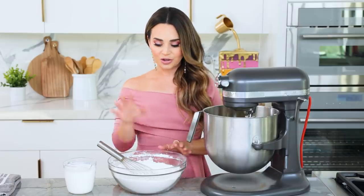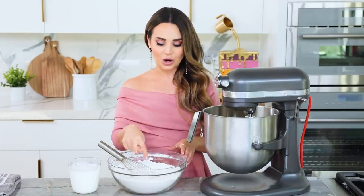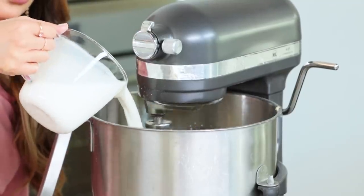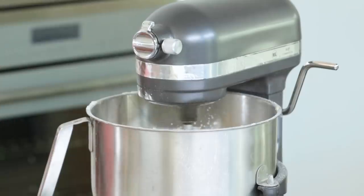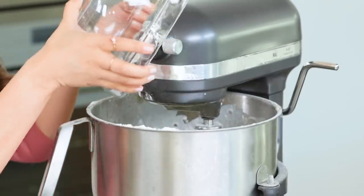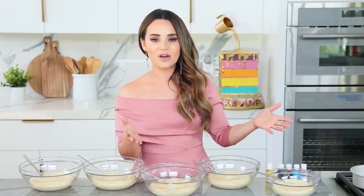Once mixed, we're gonna add our dry ingredients and our buttermilk. We're gonna alternate adding these two into our stand mixer, starting and ending with the dry ingredients. So we'll add a little bit of dry ingredients, mix it up, little buttermilk, mix it up — dry, buttermilk, and last but not least, a little bit of dry. Mix it up. The cake batter is all mixed and ready.